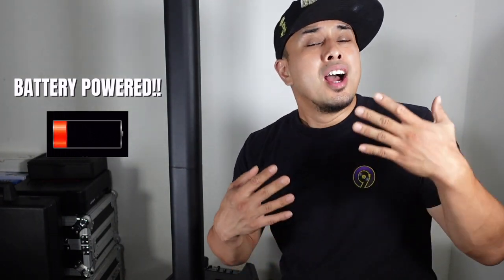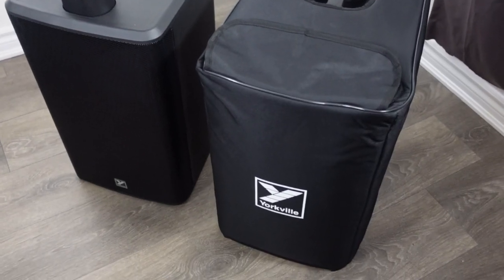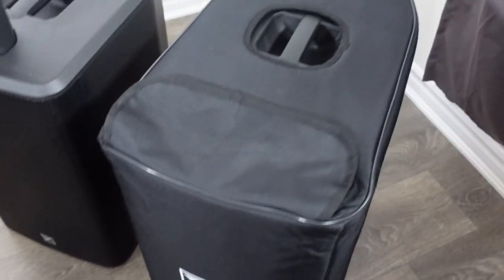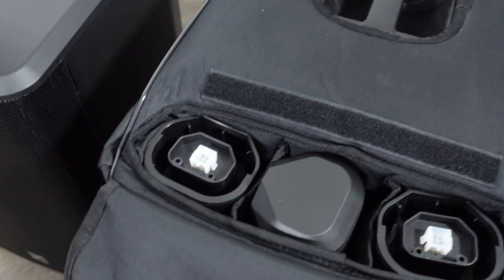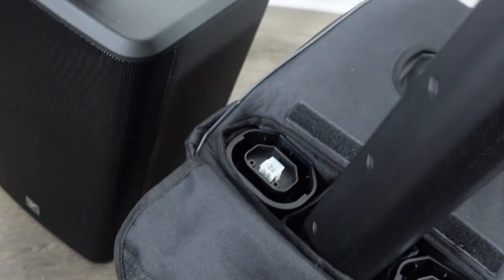Most importantly, this system is battery powered. This is Yorkville's first battery-powered column array system, and they say it boasts 10 hours of battery life at high volumes, which is pretty impressive. A plus is that it comes with a quality case to protect it — not a cheap case. It has a flap in the front where you can keep all the spacers and the mid highs conveniently placed, a hole in the top so you can grab the handle, nice padding in the front, and at the back you can check battery life and charge it while the cover is on.